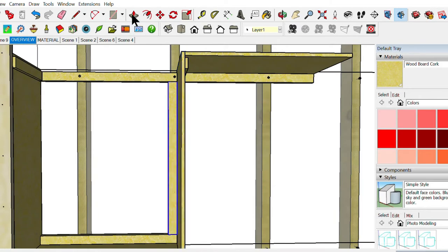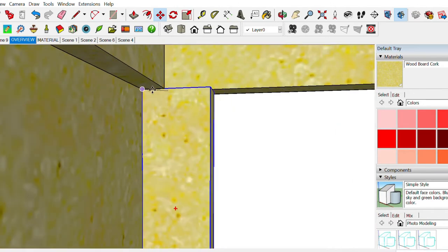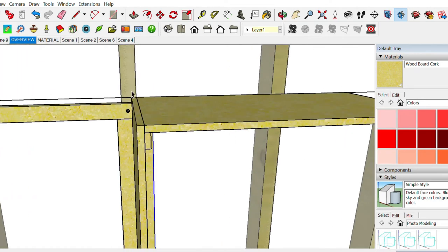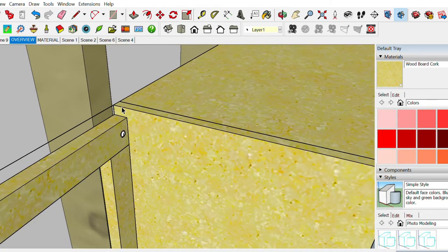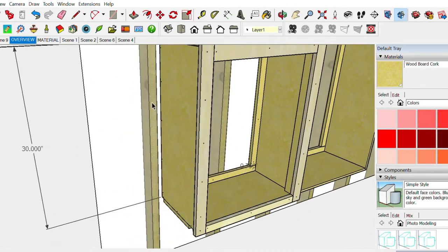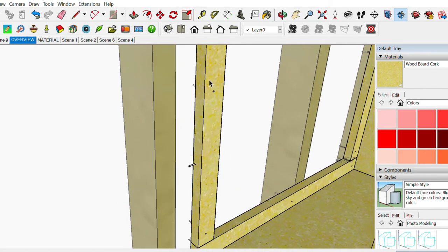For the side piece: take your cleat, attach it to the wall along the side. While that's tacked in, hold the side panel up to it, line it up to the top, and you have multiple spots to throw nails in — coming this way, and with the cleat riding all across the side you can just tack nail after nail down the run.